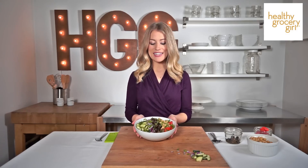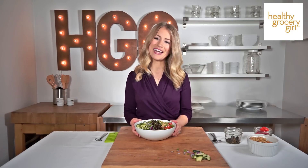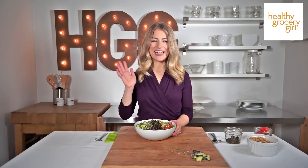And that's it! That's how you make my simple Greek salad. For full details on how to make this recipe, head on over to HealthyGroceryGirl.com. Thank you so much for watching and for subscribing. I'm Megan Roosevelt, your Healthy Grocery Girl and registered dietitian, and I will see you guys in the next video.